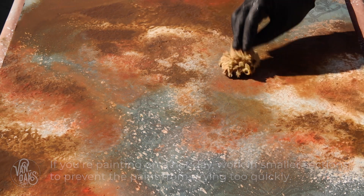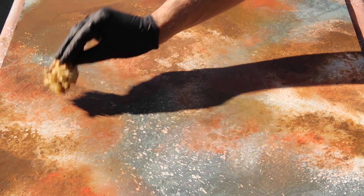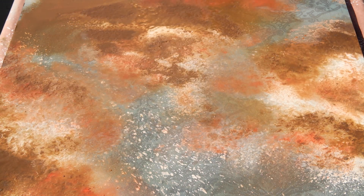Now you can use whatever colors you'd like for this step, but I highly suggest looking online for reference photos to help you choose the best colors for the type of damage you're shooting for.